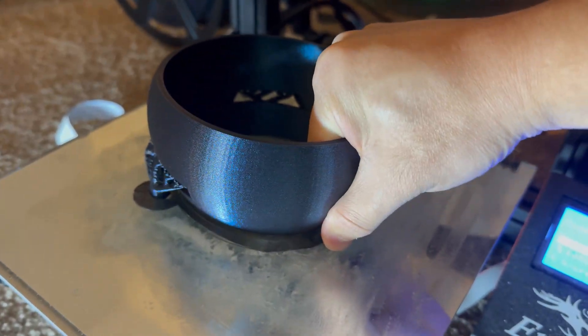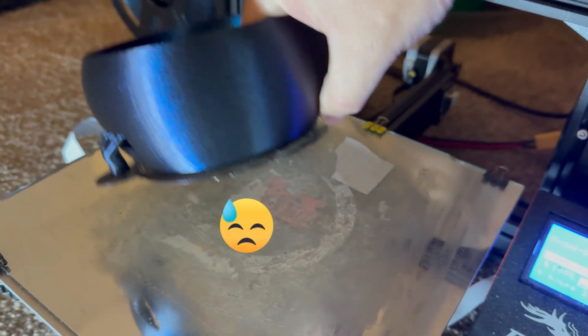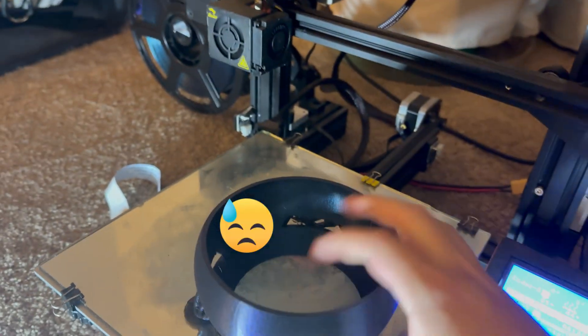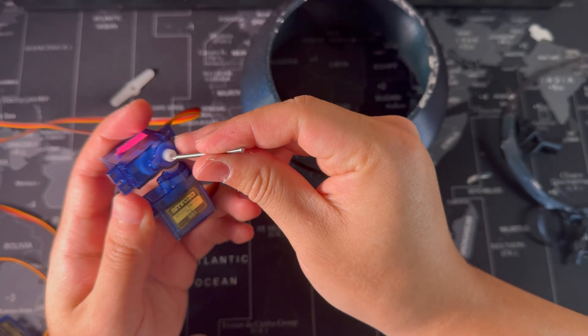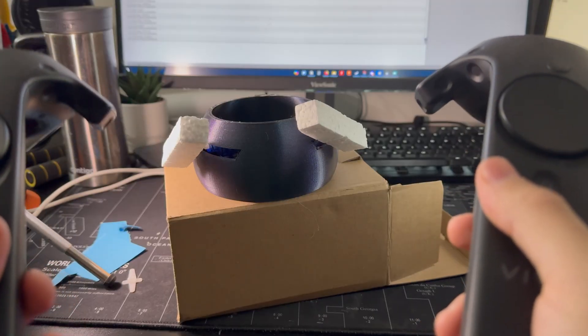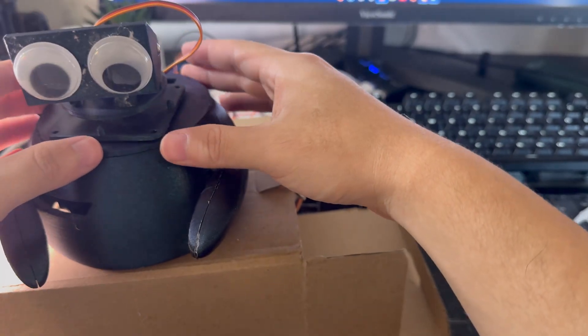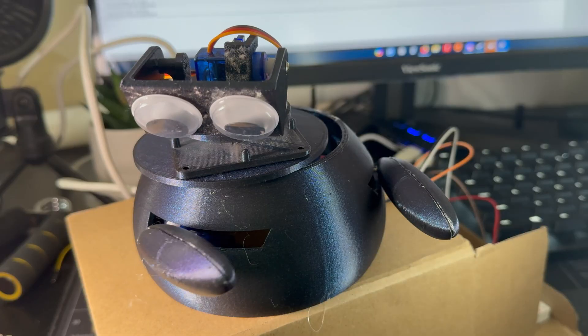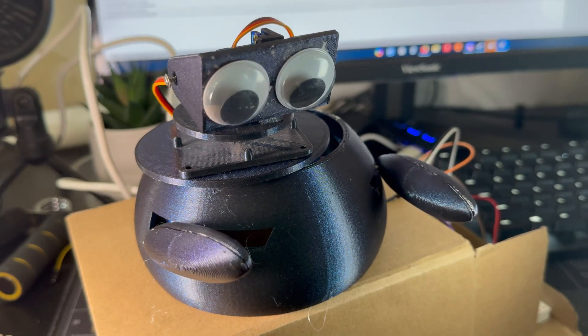Alright, let's get it printed. By the way, do you guys use glue sticks? I may have put a little too much on, and I couldn't pull the parts out. Assemble time. I shall call you T-Bot.